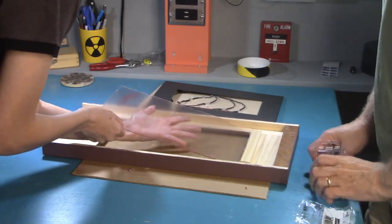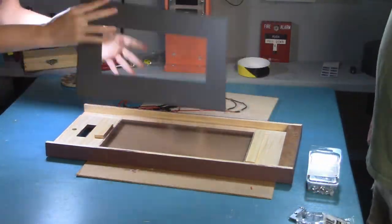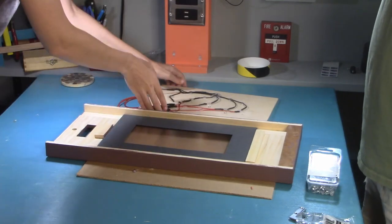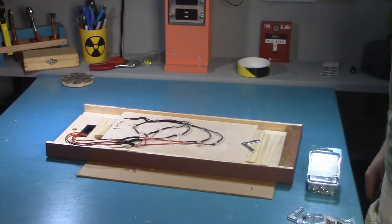Now it's time for everything to be affixed to its final positions, making the most inedible sandwich you've ever seen in your life. We stack the glass, the matting, and then the actual photo with the wiring, and everything is screwed down so it won't go anywhere ever.